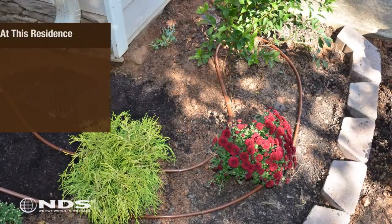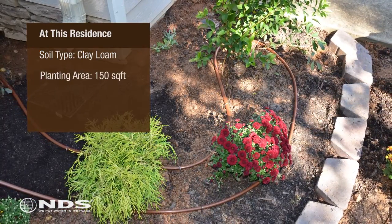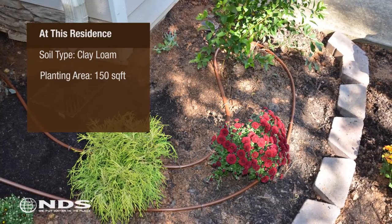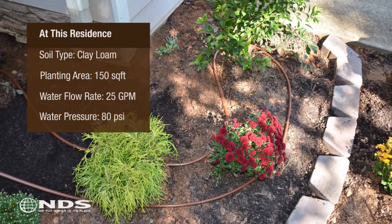In this particular residence, the soil type was determined to be clay loam. The size of the planting area was 150 square feet, and the flow and pressure of the water source was 25 gallons per minute at 80 PSI.